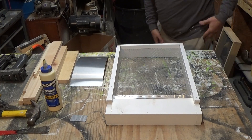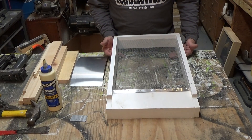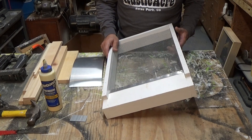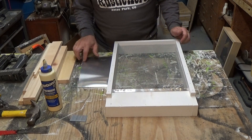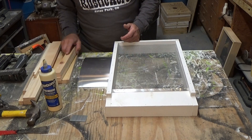Today I'm going to show you how to build a screen bottom board for an 8-frame hive. This is what it looks like when it's all together. At the end of the video I'll have a cut list for the pieces you're going to cut.